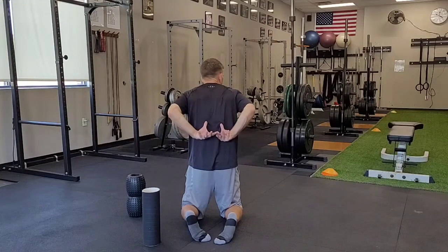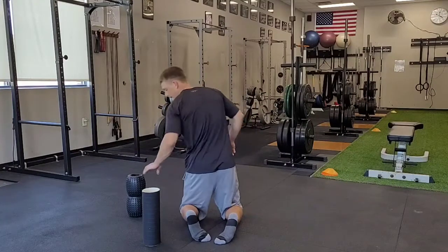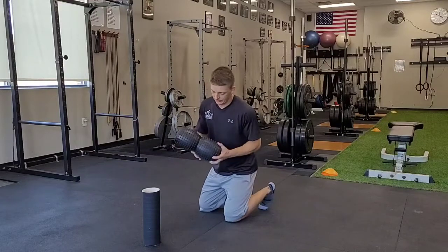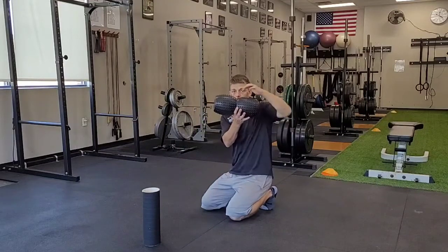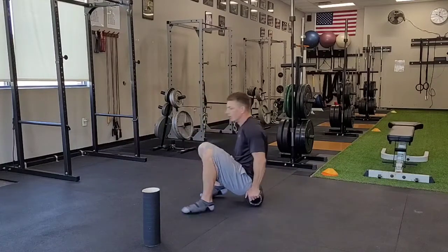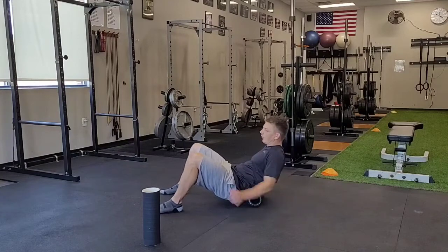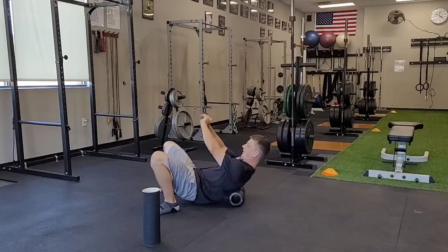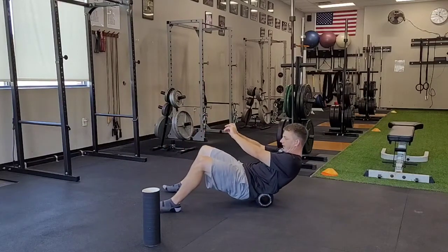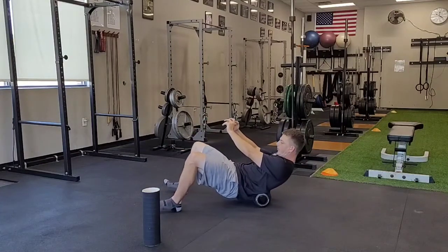We're going to try to start right at the bottom of our shoulder blades and work our way down. Now, if you have a special roller that has a groove in the middle — it's designed specifically for your low back — you can simply take this roller, put it just above your hip bone, and just kind of roll it back and forth, keeping your chin tucked with your back rounded up.